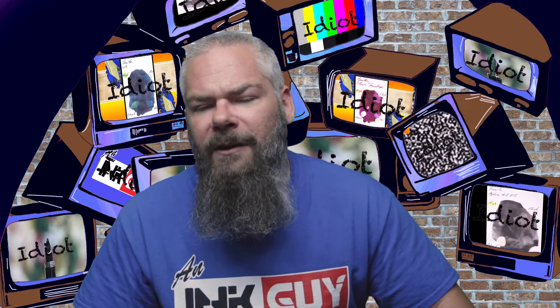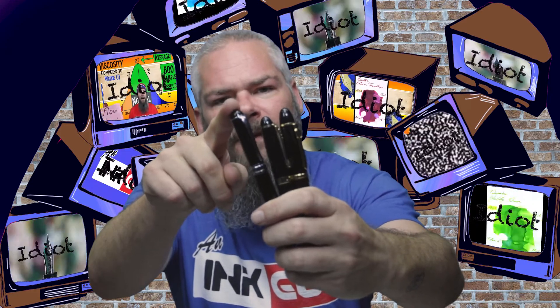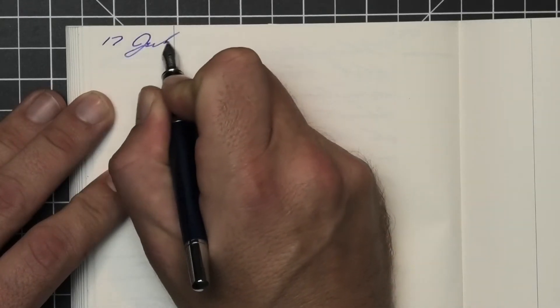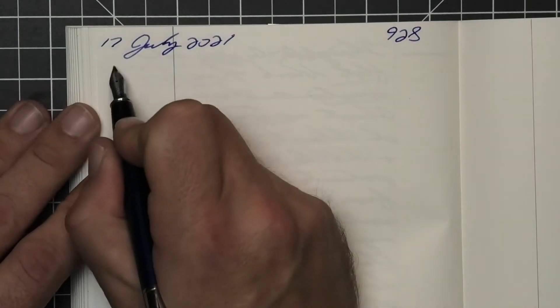To have a range of experience with the ink, all of the writing samples are done with a Jinhao 159 with a 1.1 stub, a Jinhao X450 with a medium, and a Jinhao X750 with an extra fine. Then a Cross Bailey with a medium nib was inked up, used for a day, and used to take the notes for this video.